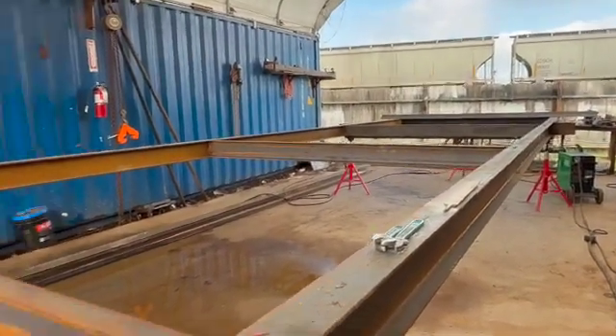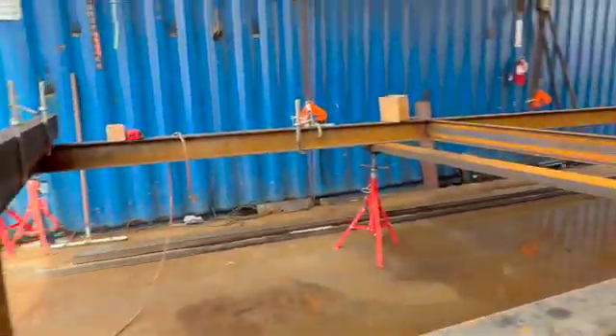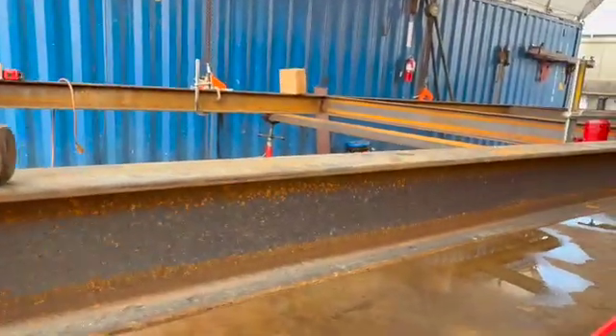This is a sub-trailer, and these are the platforms that the house is planned and built on. Everything that we're using right now is three-eighths inch, and the sub-trailer is a hundred and six inches wide.